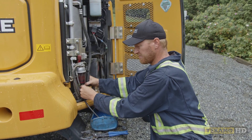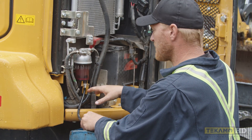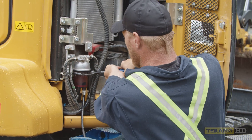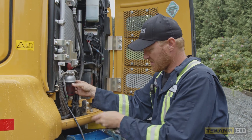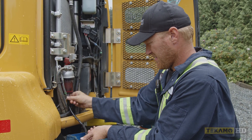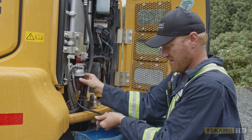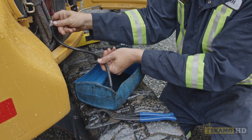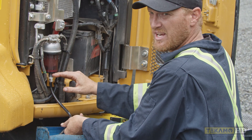I unscrew the valve to drain. Now as you unscrew it, because the valve is off, no fuel is pushing through it and it won't want to drain out. So instead of pulling the whole drain out, I'll grab a pair of pliers and crack this loose and it'll allow air to go in. As I unscrew this, it'll start to let air in and it'll start to drain for us. As you can see, it's starting to drain now. I wait until it's completely drained out.